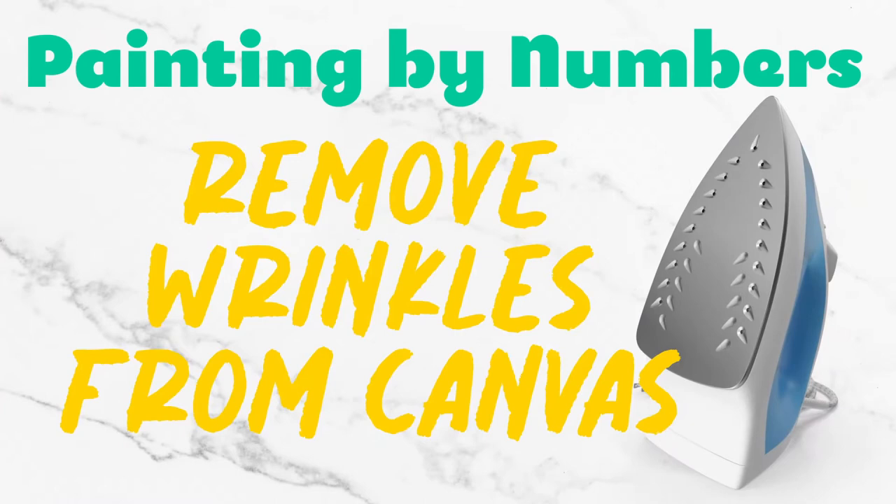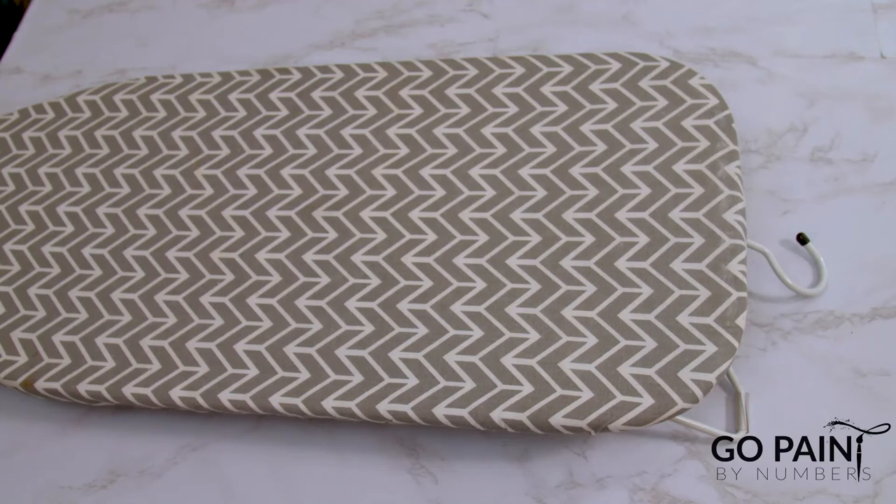Have you ever had a paint canvas that isn't perfectly wrinkle-free and you'd like to know how to straighten it? In this video I'm going to show you a quick technique that you can use by simply lightly ironing your canvas. Let's get started.